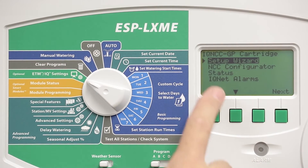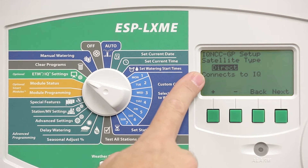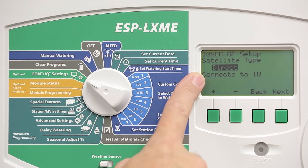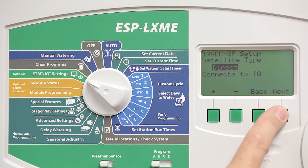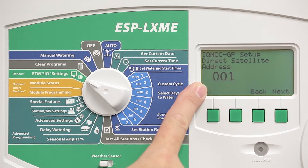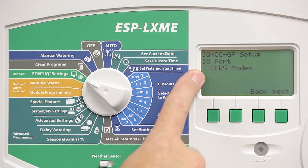You'll see a Setup Wizard. Press Next. Choose what type of satellite you want to configure it as: Direct, Server, or Client. Let's choose Direct. It's going to configure this for address number 1, which is the default. Choose the cellular or GPRS communication option.